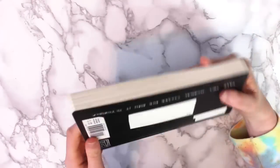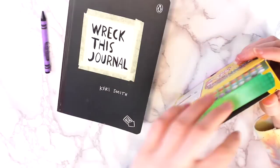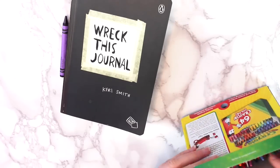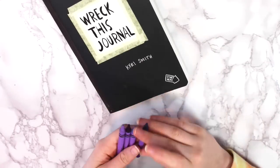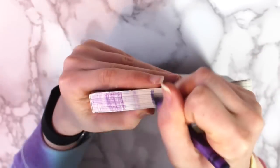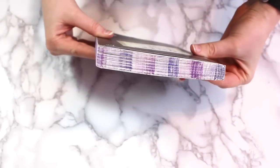...was the page that says, close the journal and write or draw something on the edges. The reason I chose to do this first is because when you start doing stuff in the journal, it's going to make it thicker and harder to do this. I didn't want to spend too much time on this since it's just going to get ruined. A lot of people do a rainbow on the edges, but I took a box of crayons and took out all of the purple shades — since purple is my favorite color — and colored all the edges with those four purple shades.